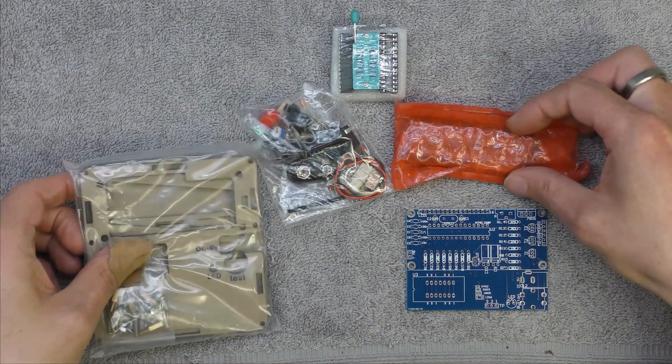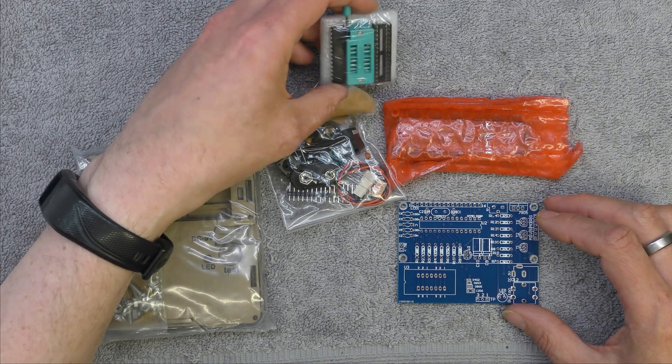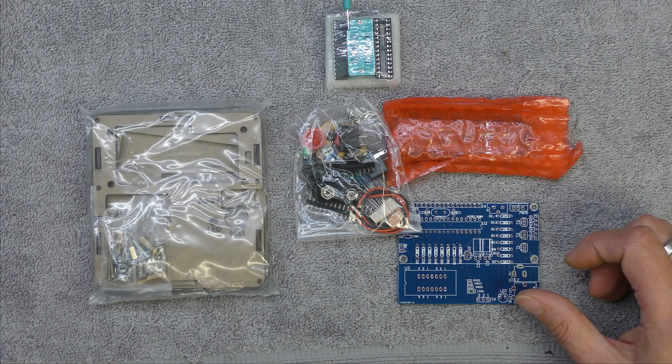I've unwrapped the component test kit and this is what I've got. I've got a nice board, a bag of components, and sockets. It's nice looking hardware here. There are some instructions with it - a couple of pages in English and Chinese, so there is something there.